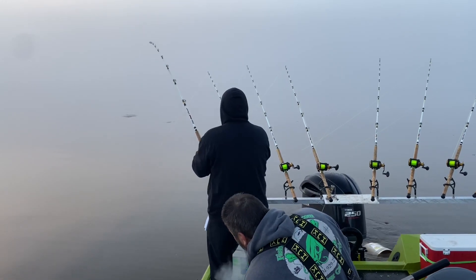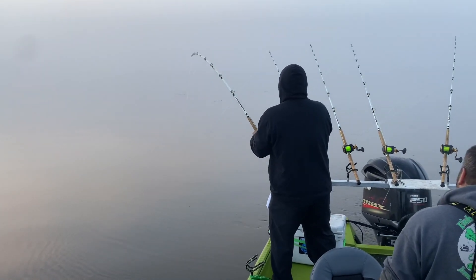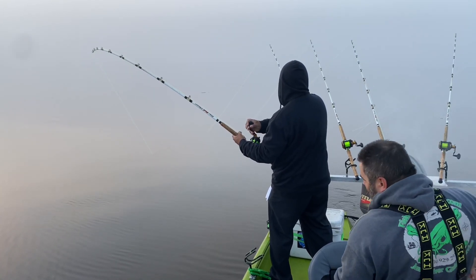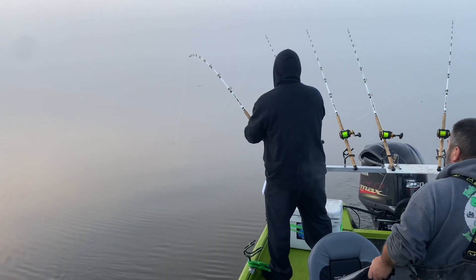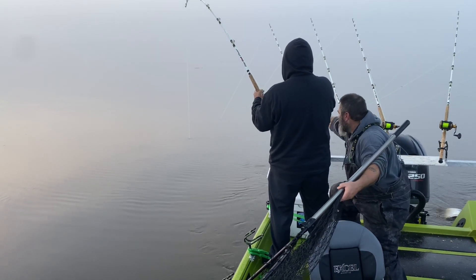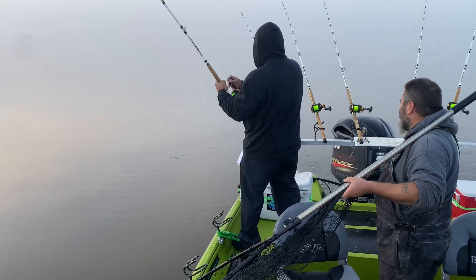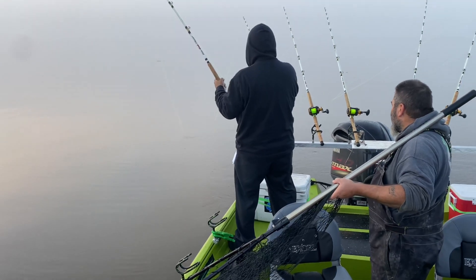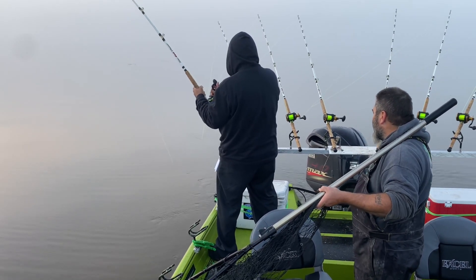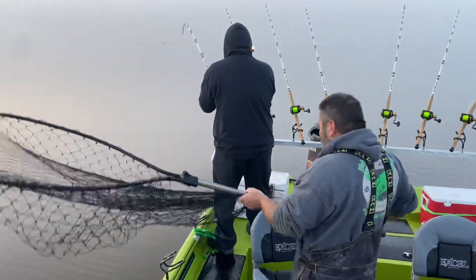Okay, there he is — let's see what we got. He's gonna dive and he might get into that other line, but we'll be all right. Just keep on at it. What we did was put it in neutral and put the clicker on, so there's no pressure coming off that line. Reel down to him — try to keep that rod bent over, don't give him any slack.